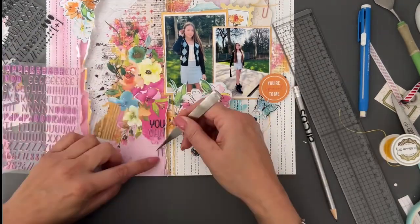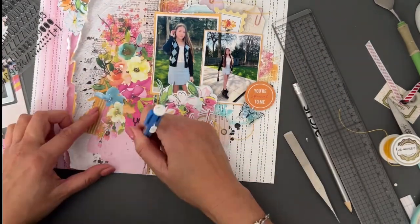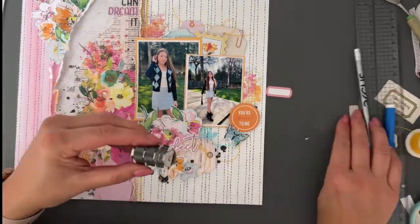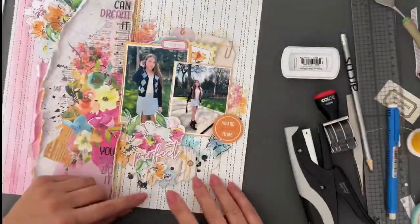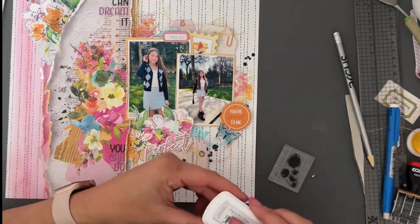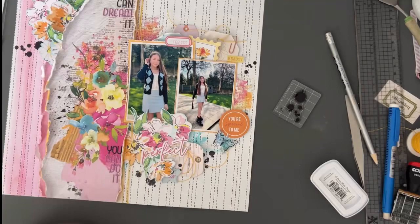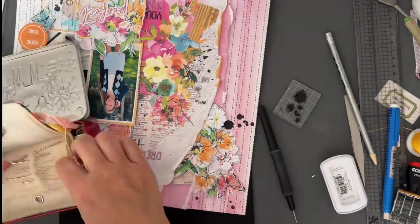I've also used the alphas from this month's kit to mix in and highlight some words. It's really a kind of message to my daughter — she was 16 when I took these photos and in the last three years she's changed so much, as I think all teenagers do. I'm so proud of her, but at the time she was probably a little bit self-conscious, wondering what she's going to be doing with her life. I think it's just a nice way to look back on things and send that message when they can appreciate it a little bit more.